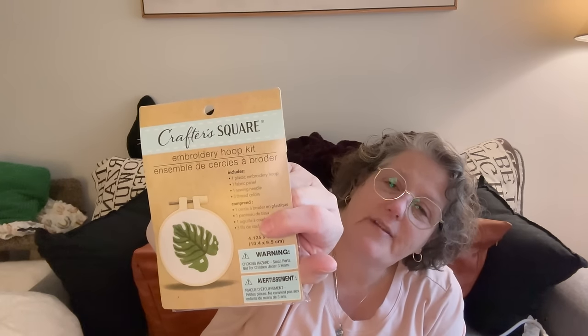I thought I would do this embroidery kit. It's just a green monstera design. I think we have some of these here. It comes with your little hoop, your needle, your fabric, and your floss, for $1.50.